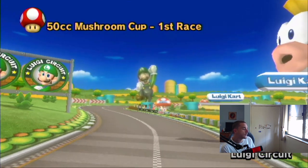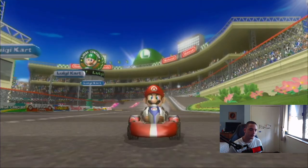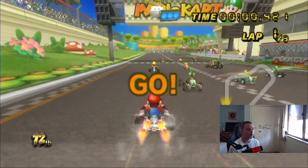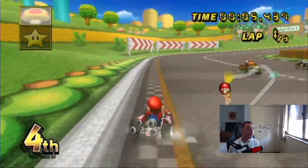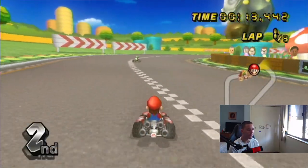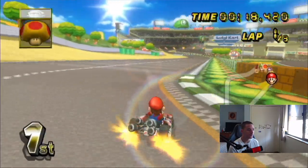Welcome back to another video everyone. Today we're going to be playing some Mario Kart Wii. I haven't played 50cc or used a kart in ages. And this is all new — I've barely played 50cc; I only play 150. And I've never made a Mario Kart Wii video before. Jeez, karts are weird. The turn radius is so slow. Look how slow I am.